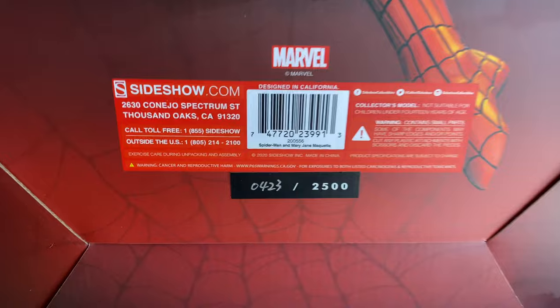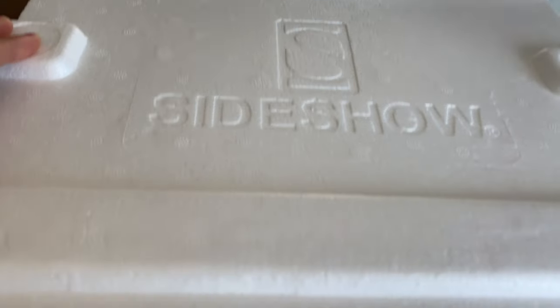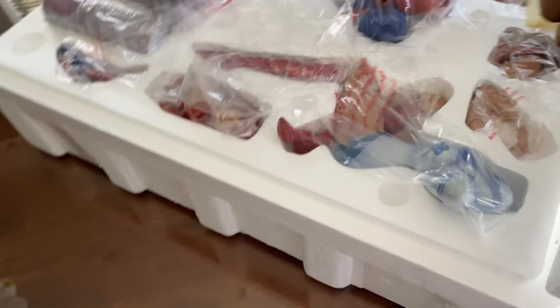We got number 423 out of the 2500 they made, and let's open it up. Everything's been packaged very neatly and securely.